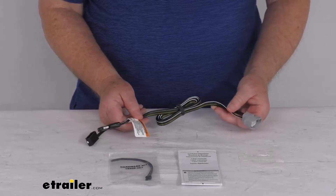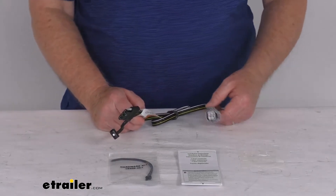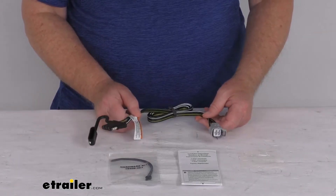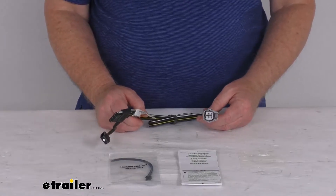This is a custom fit part, designed to fit the 2020 Toyota Highlander with the factory tow package. On a custom fit part like this, I always like to recommend you go to our website, use the fit guide, put in your year and model vehicle, and it'll show you if this will work for your application.